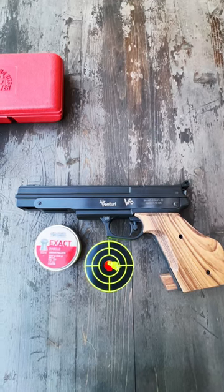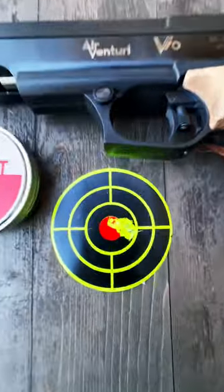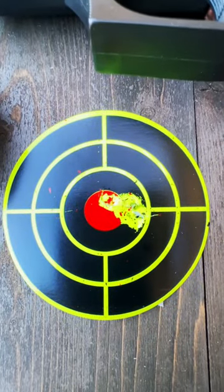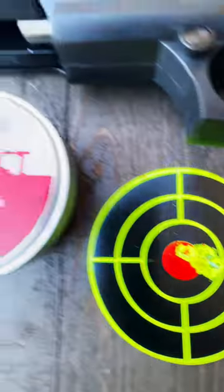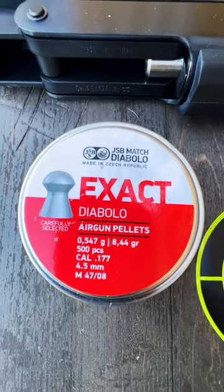Got it sighted in, shooting off the bench, 10 yards — and look at the group, six shots right there. I'm shooting the JSB Diabolos, the Exact, 8.44 grain.